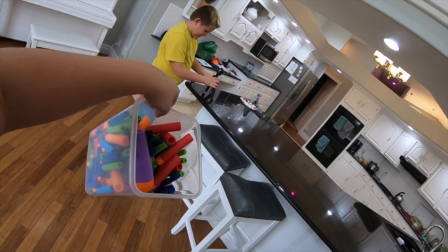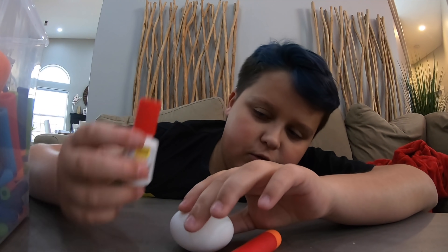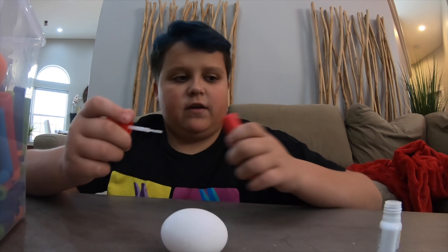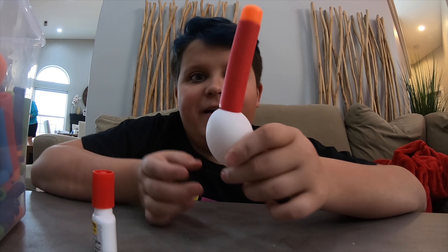For my egg drop challenge, I actually have a sort of idea — I think it's gonna involve the Nerf bullets here. I can't do it in front of him; he's gonna steal my idea, so I'm going somewhere secret. Okay guys, I have my egg and I have my super glue. I think we're ready to go. Basically I'm gonna glue these to my egg. This stuff dries fast so we gotta be quick. Ta-da! It worked!